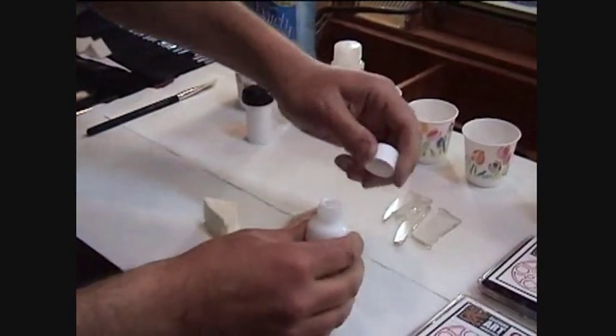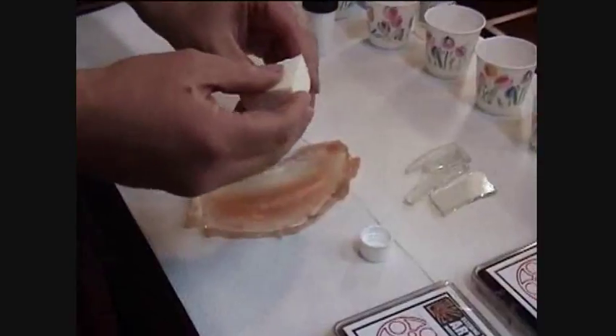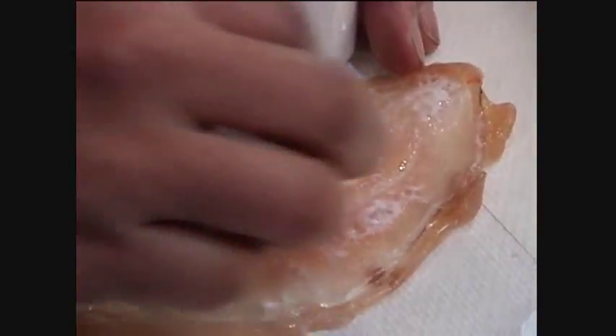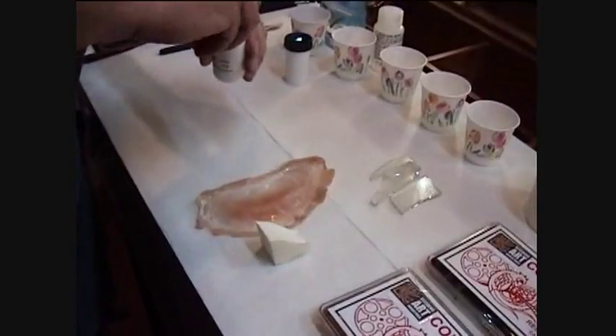First we're going to start with our prosthetic piece. This is prosthetic gelatin. We have left the flashing on there and we're just going to seal it up with a bit of Xeltex — we just dab the Xeltex on the back. What this does is create a barrier from the heat and the sweat of the skin from melting the piece, because the piece is very sensitive to moisture as well as heat.